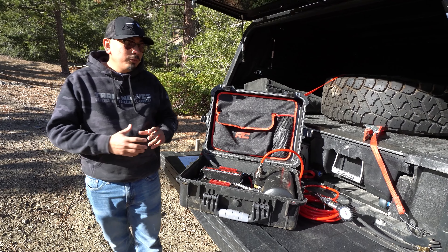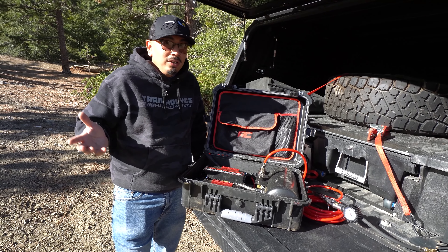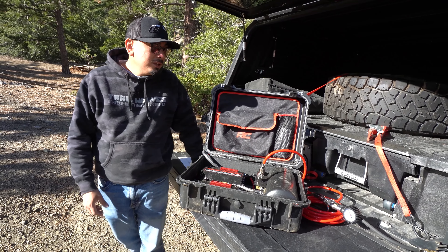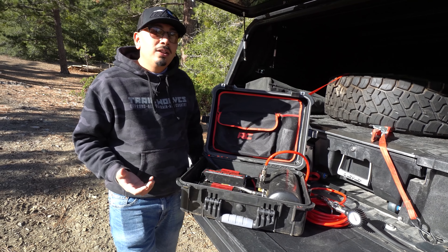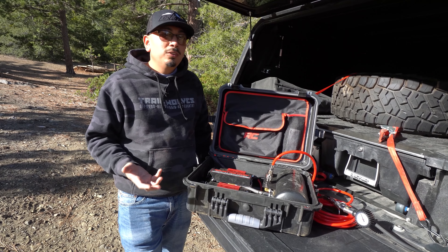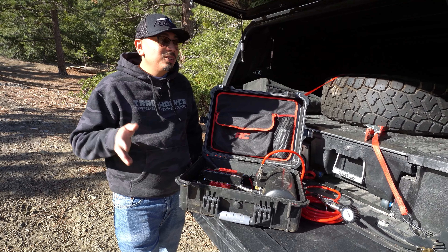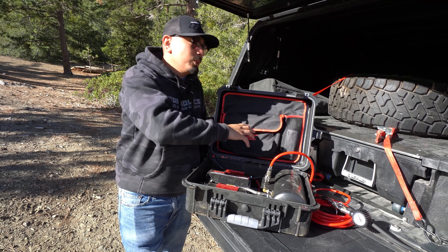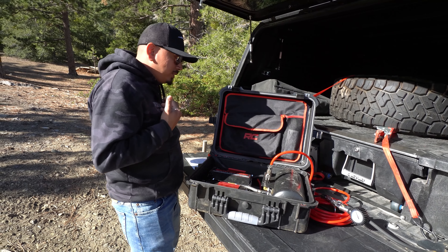First, let's start off with the price of this whole kit. This is technically all you would need for any of your rigs, and you can transfer it over because it does come with that rugged waterproof case. What you get for all of this runs $499 at the time of this video. For some of you guys, you may think it's worth it. For some of you, you may think it's a ripoff — but think about it: you're getting an all-in-one kit that you can use anywhere on any car. It's not onboard, so it's not stuck to your actual car.